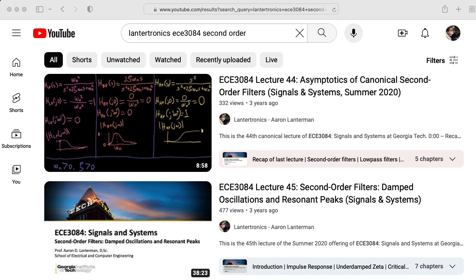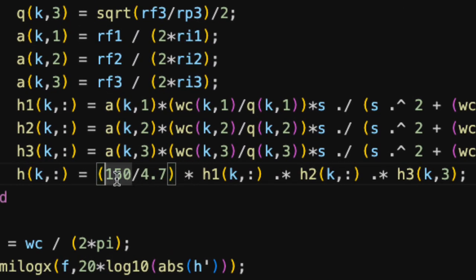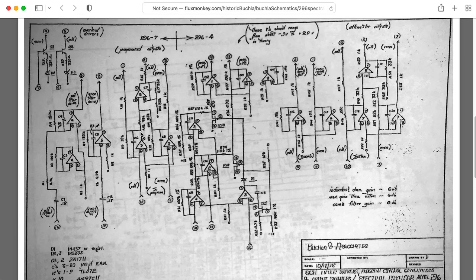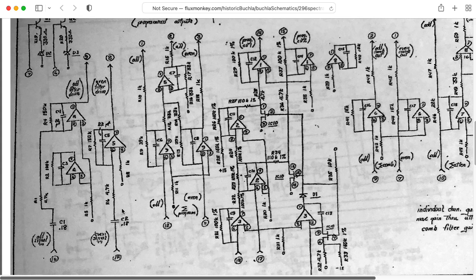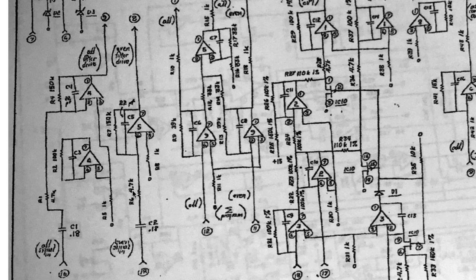You can learn more about second-order filter functions from lectures in my ECE 3084 Signals and Systems class, and I'd also point you to my lecture on the mathematics of second-order filters from my ECE 4450 Analog Circuits for Music Synthesis class. You may wonder why I'm multiplying by 150 divided by 4.7 — without going into too much detail about the odd/even structure of the 296, it looks like the signals going into the filters are subject to an inverting amplifier stage with 150k ohm in the feedback loop and 4.7k as an input resistance. It makes sense that Don would put a lot of gain here because staggered tuning filters tend to drop the gain a great deal.